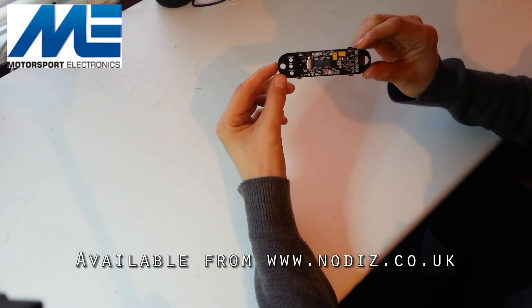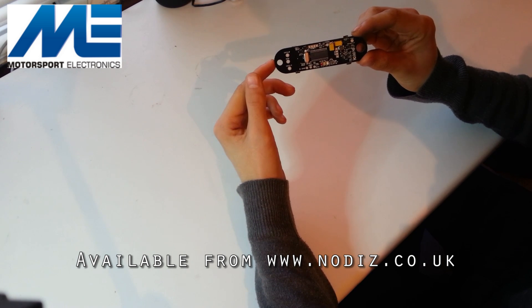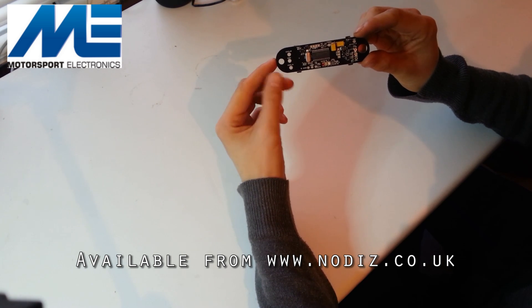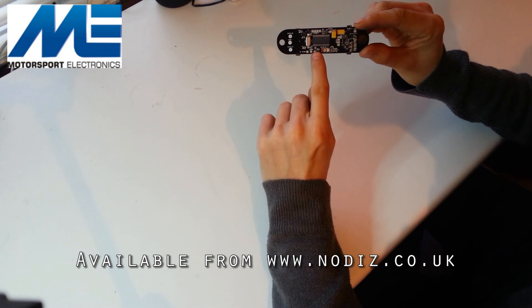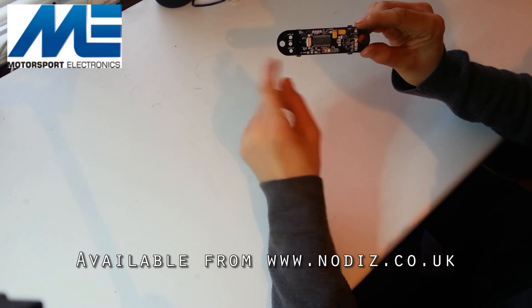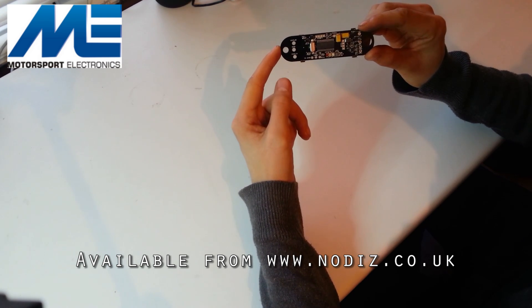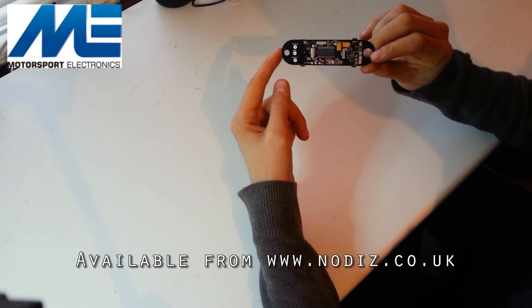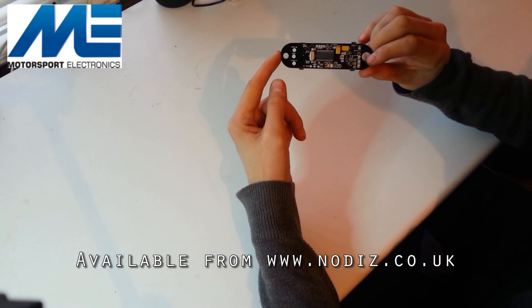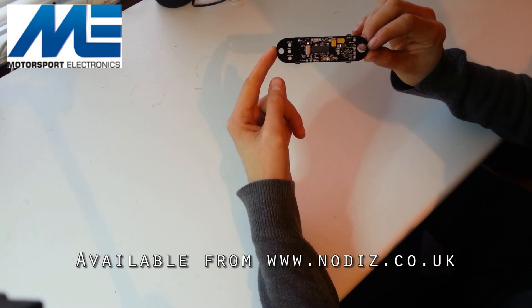It lacks a couple of more advanced features from the Nodis Pro, namely the programmable outputs, launch control, and switchable maps. However, it does still feature 3D sensory input for the load sensor, being either manifold pressure or throttle position. Two coil drivers so it can run up to four cylinders. On-board VR decoding so you connect your crank sensor directly to this system using a shielded cable, with support for either 36-1 or 60-2 triggering.